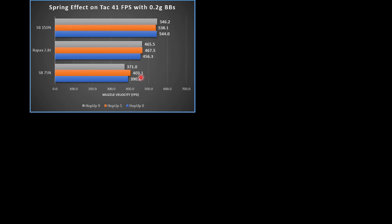In this first graph, we're going to see the three different springs on the left axis, starting with the weakest spring on the bottom and the strongest spring on the top. From the factory, the TAC-41 is supposed to shoot around 400 feet per second with 0.2 gram BBs, and from our results you can see we're actually pretty close. With the hop-up right in the middle we did get a little over 400, and a little bit under when the hop-up was zero. It appears with the hop-up at 9 there's a little bit too much hop-up and we actually lost some FPS.